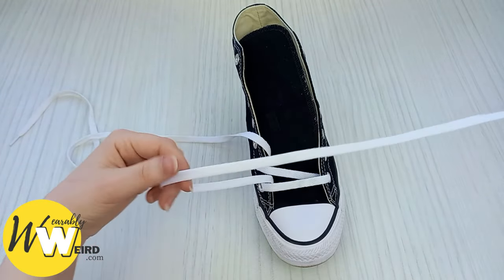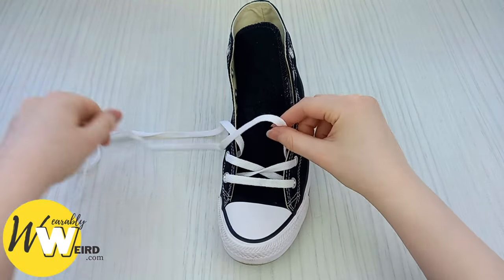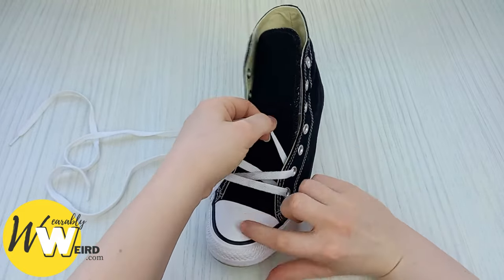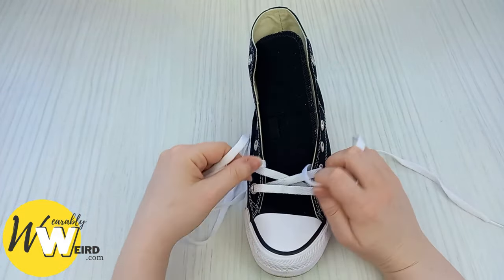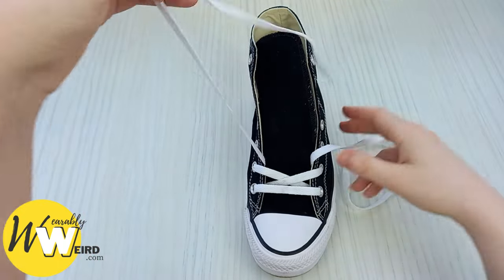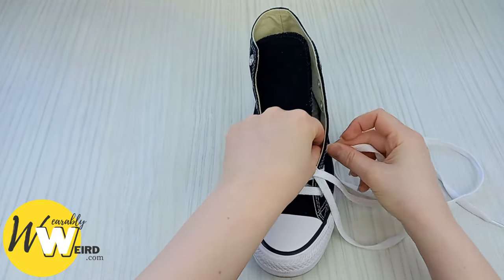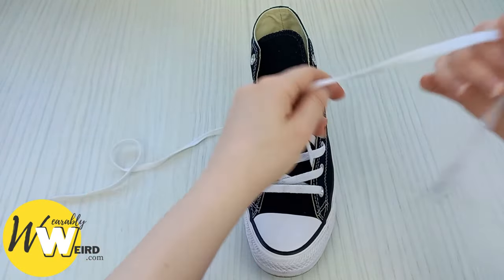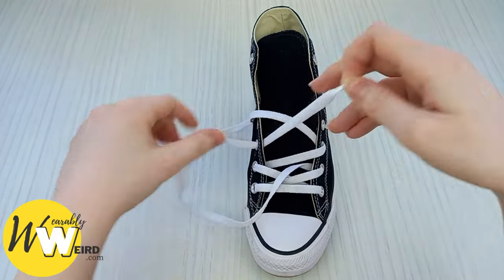Put it to the side, take the other lace and do the same on this side, always making sure there are no creases all the way through. The reason we're doing one lace at a time, instead of one lace all the way through and then the other, is because we want to follow the nice pattern that is created here — just over and down into the eyelet every time.